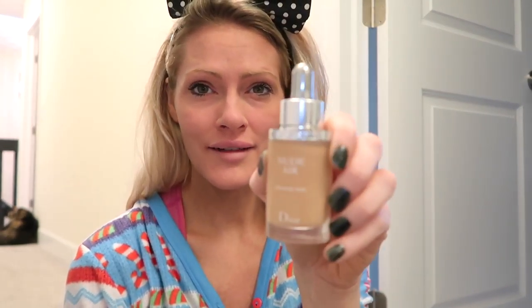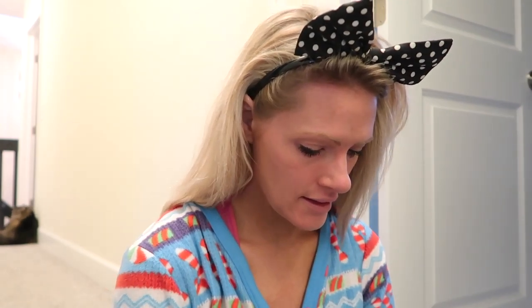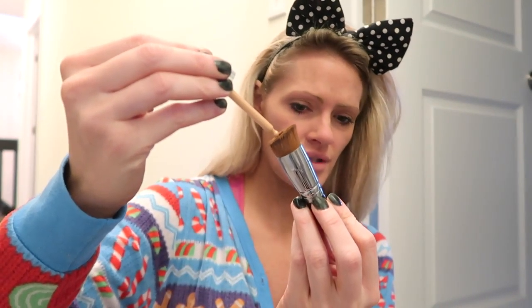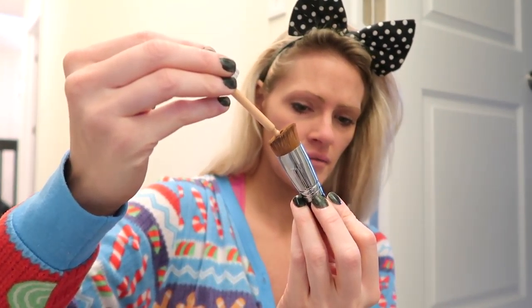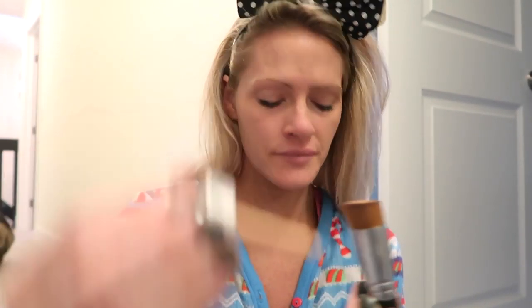And then I use Dior Foundation — Dior Nude Air. It's a dropper, and I put it on my Beautyblender. I just drop it onto the top of there, let it soak in, and then I put it on my face.